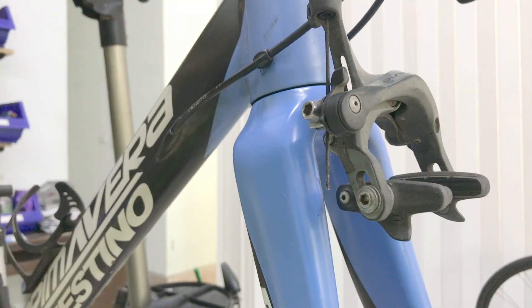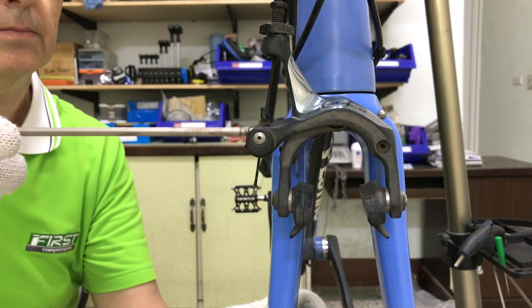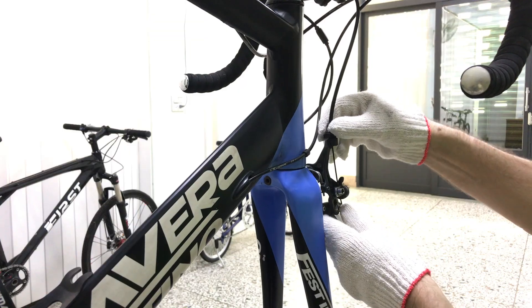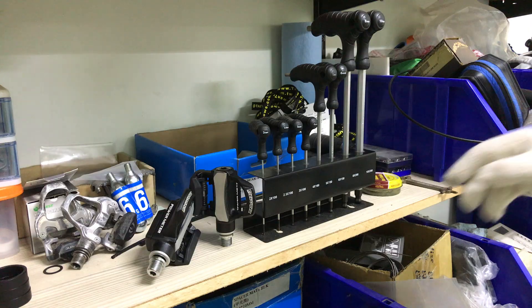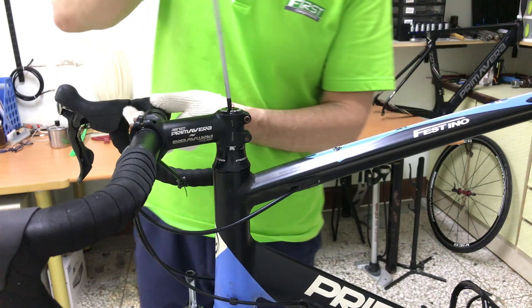Off with the brake cable and end cap, so I can free the cable which will allow fork removal. A 5mm allen wrench to loosen the compression bolt and remove the top cap.